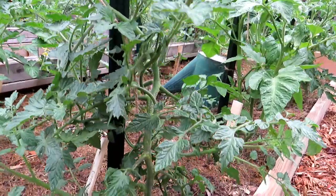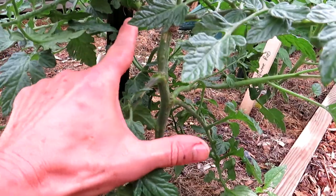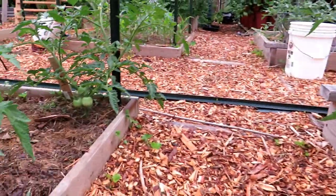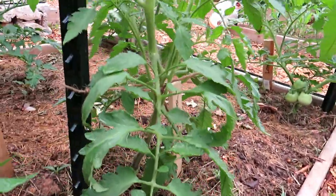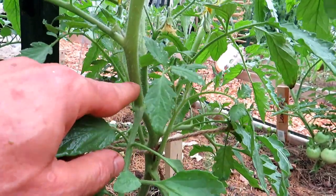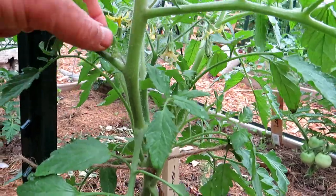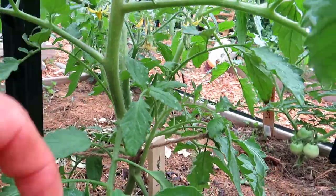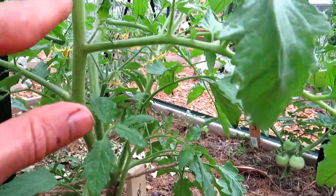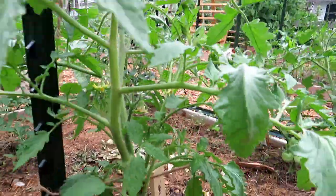But that's the whole process — identifying the main stem, working your way up, finding a leaf, and right in that joint will be the sucker. Here's a really good example: here is the main stem, the leaf goes out, the stem continues up, and right in here is a sucker. I'm going to remove that because I'm not going to have any lower growth here. Continue up, leaf comes out over here, there's another sucker, and you remove that.